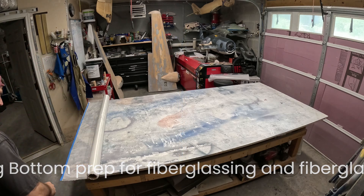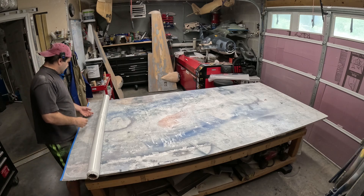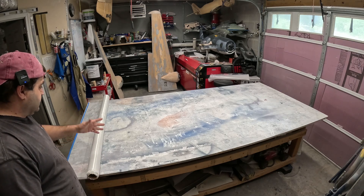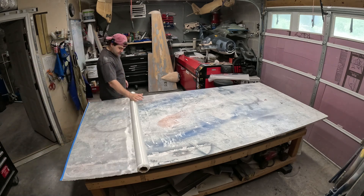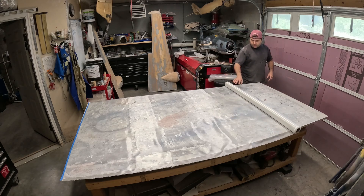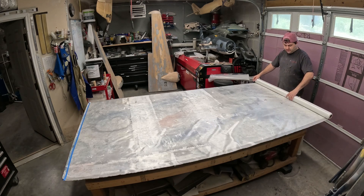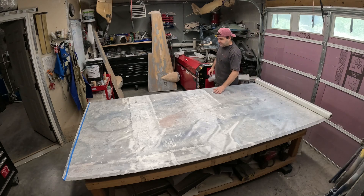Welcome back to the B29 restoration project. Both outer wing panels are basically ready to be fiberglassed, and that's what I'm in the process of doing right now. I'm getting everything prepped — I'm going to glass the entire wing all over again, because there are quite a few areas where we either replaced sheeting or the original fiberglass got sanded through in the process of sanding all the paint and primer off.